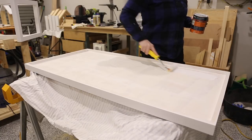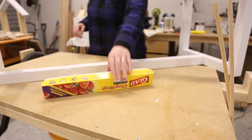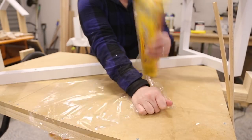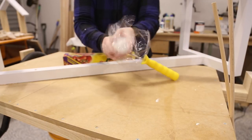I then flipped the tabletop over and painted the underside white also. This step is optional as you won't see it when it's done, but I like the project to be completely finished. Here's another little trick: if you are going to paint a couple of coats of the same colour, wrap your paintbrush up in glad wrap. This will stop it from drying out between coats and save you washing your brushes and rollers a million times.